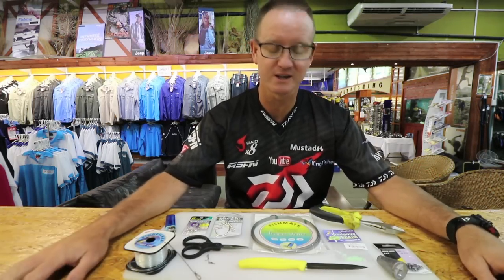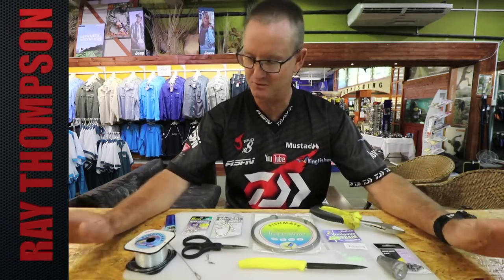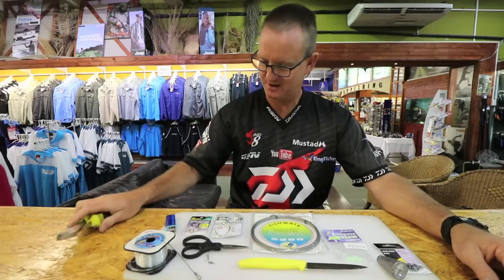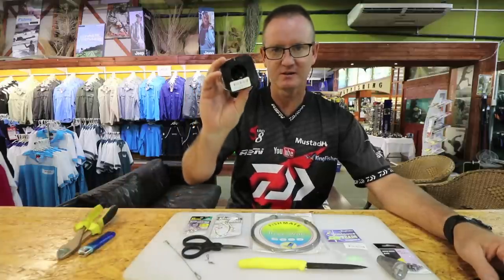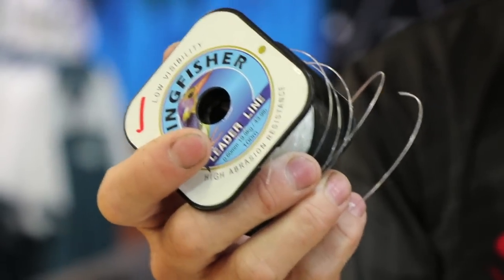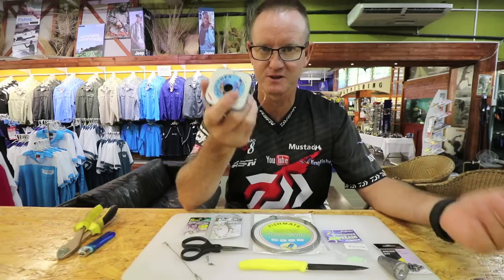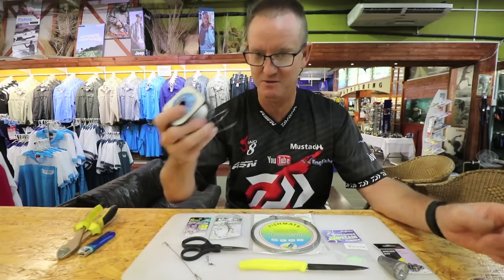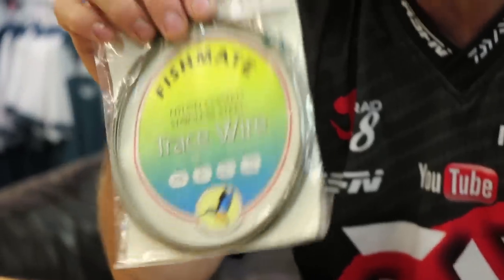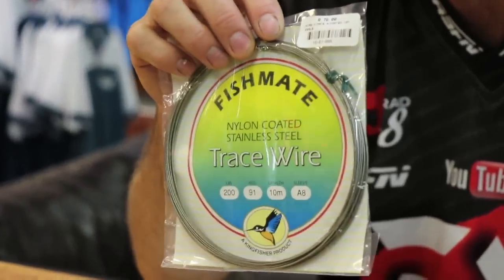I'm making a raggi trace for clean water. Basically what we require is a good pair of side cutters, a lighter for melting the wire, and the Kingfisher nylon. Instead of using crimps we're using nylon so we don't damage the actual wire. 200 pound nylon coated wire, it's our Kingfisher brand — it works very well.